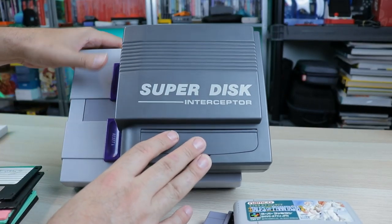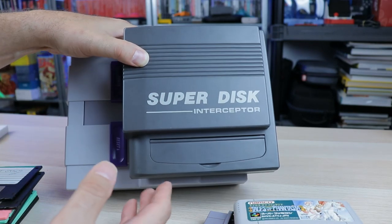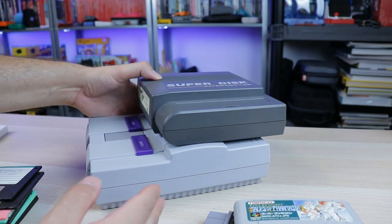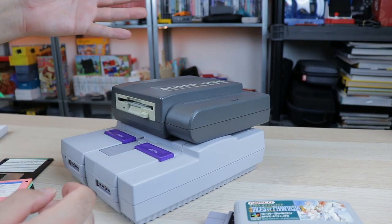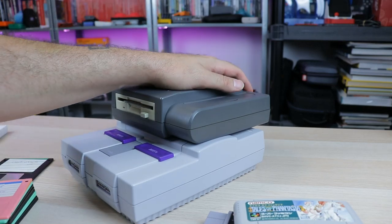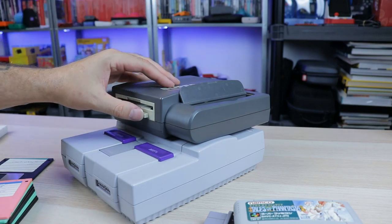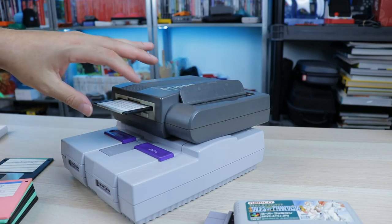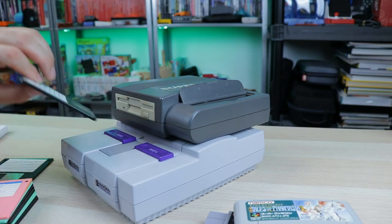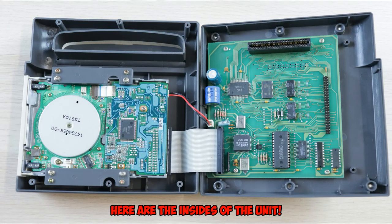There's three different versions of the Super Disk Interceptor: 16 megabyte, 24, and 32. Obviously you're going to be more limited with the lower end one. But you would just put a blank floppy in there, copy your game, and now you have a floppy disk version. I would imagine people would rent games, possibly borrow games and dump them. The file format that this uses isn't something that's readily available out there, and even during the time when this was out, who was really trading ROMs?